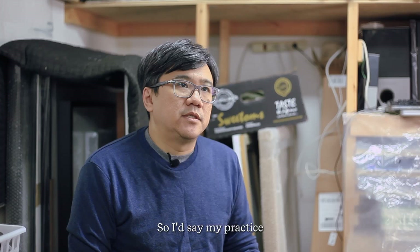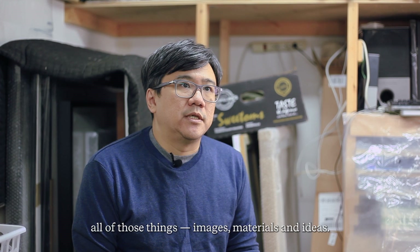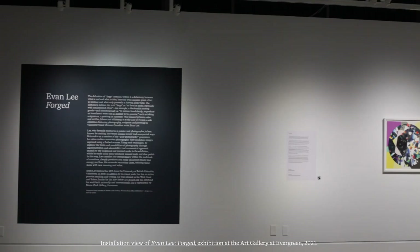So I'd say my practice today is kind of an equal mix of all of those things: images, materials and ideas.